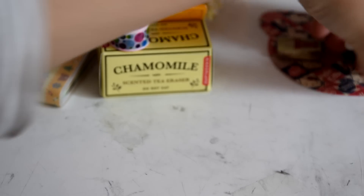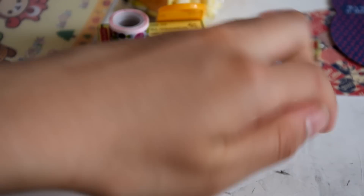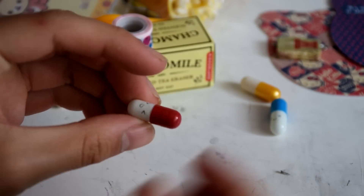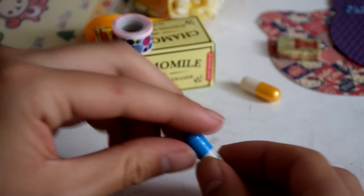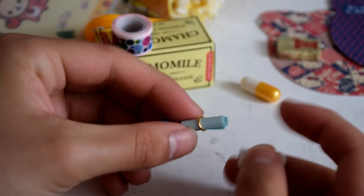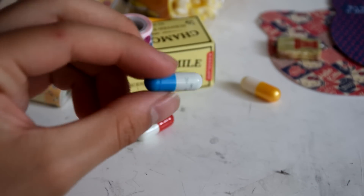And then you will be getting these three little pills — they're not actually pills. I'll just demonstrate: you take a pill, you open it, and inside there is a little message. You can write something in there and give it to someone you love or just a friend.